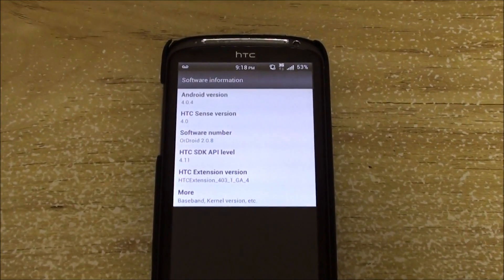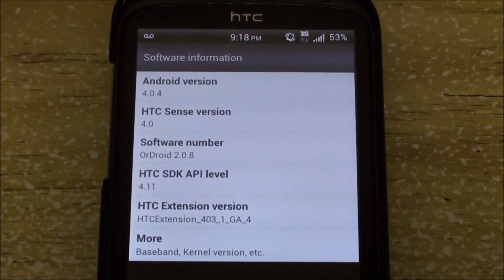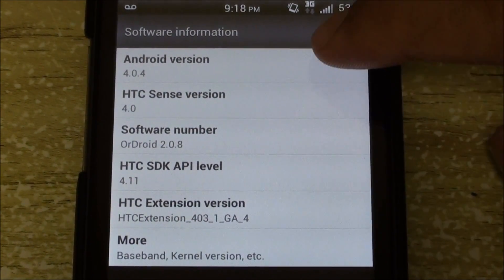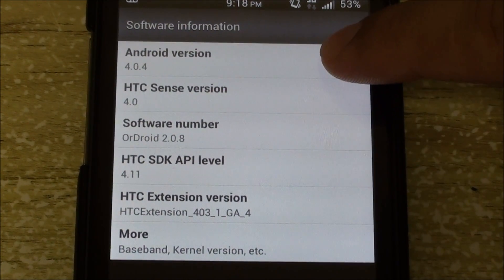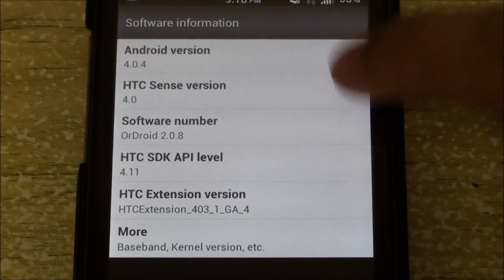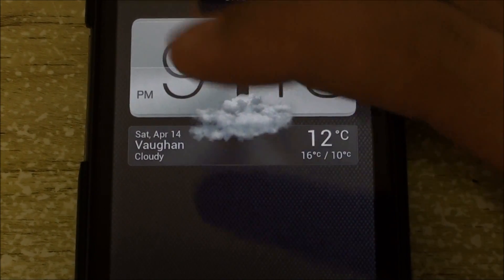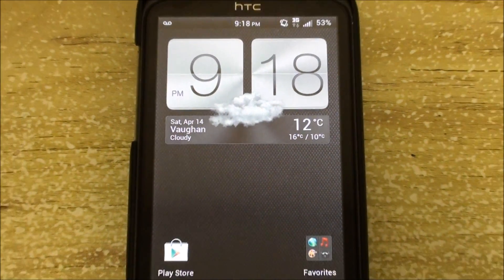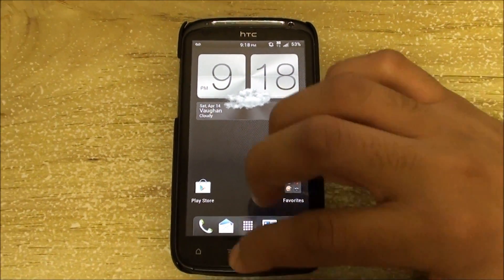Not only does this latest version include a massive amount of updates, changes, and fixes, it also includes the latest Android version which is 4.0.4. The ROM is also updated to the latest Brick kernel, which is version 0.858.